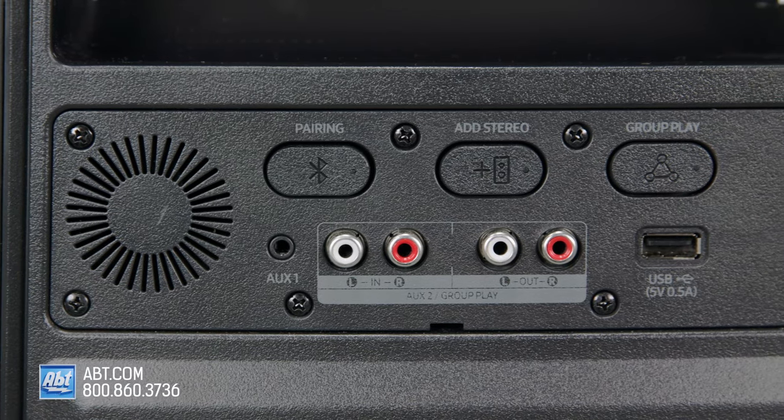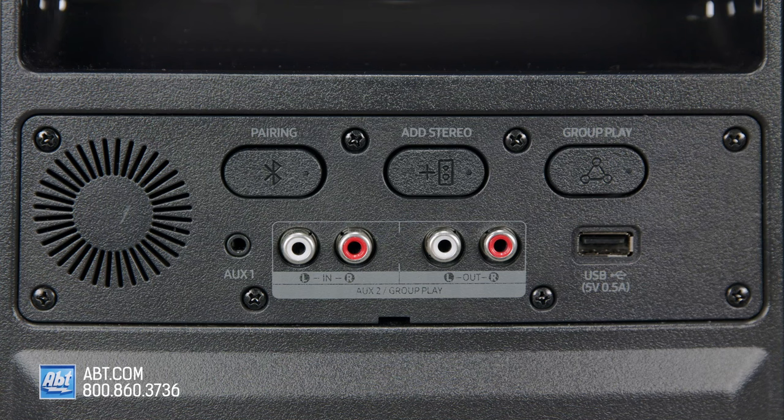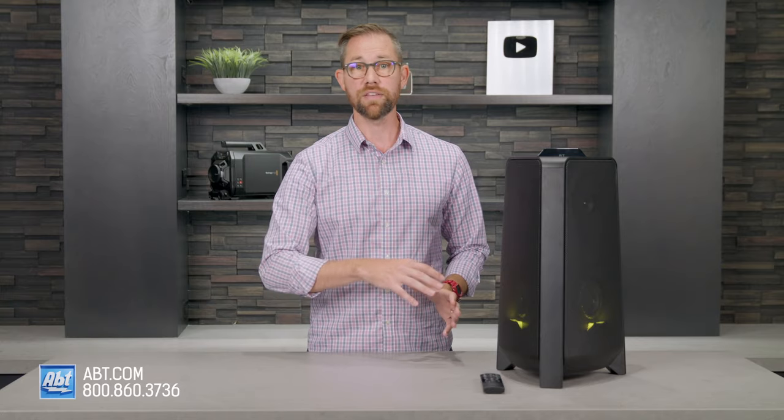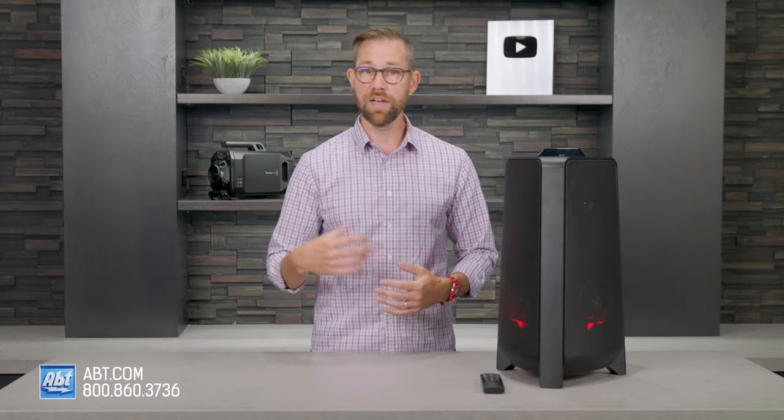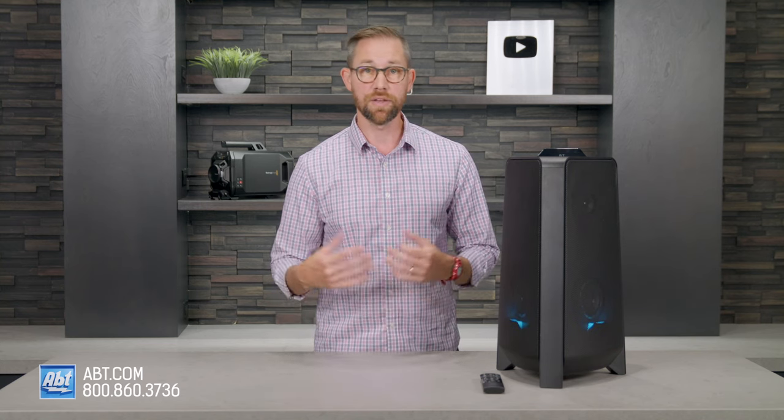Moving to the back, you've got some more buttons as well as all of your inputs and connections. First is for Bluetooth pairing, and you can actually pair two devices at a time to this one. Then you have add stereo, which lets you sync this with another MXT40 — it does have to be the same model to create a stereo pair and expand the soundstage.